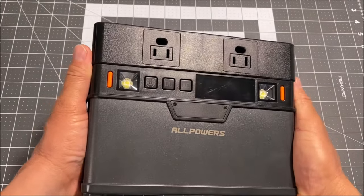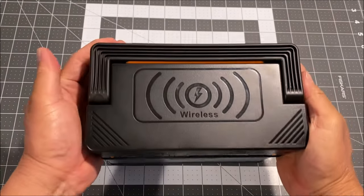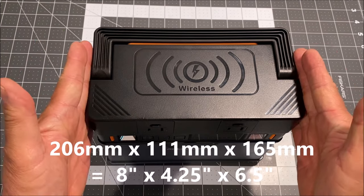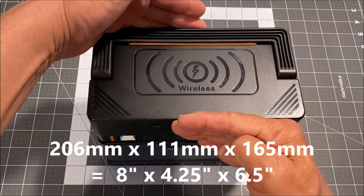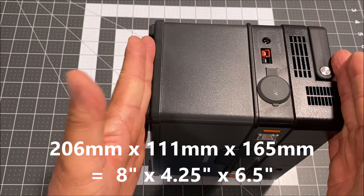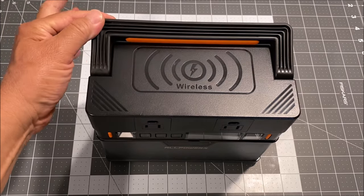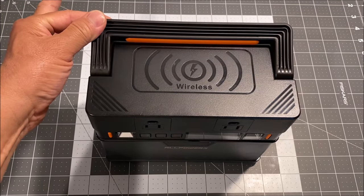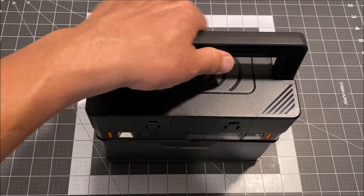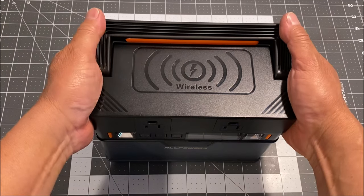It is a 300 watt, 288 watt hour, 78,000 milliamp pure sine wave portable power station. It measures in at 206 millimeters by 111 millimeters by 165 millimeters and comes in at a weight of 3.4 pounds. So it is pretty easy to carry around and comes with a flip out handle with orange silicone grips that provides a solid grip. It also doubles as a friction lock when it is closed, which is really nice and tight.